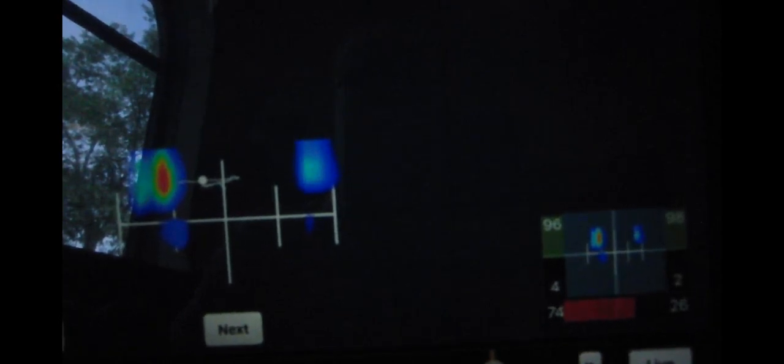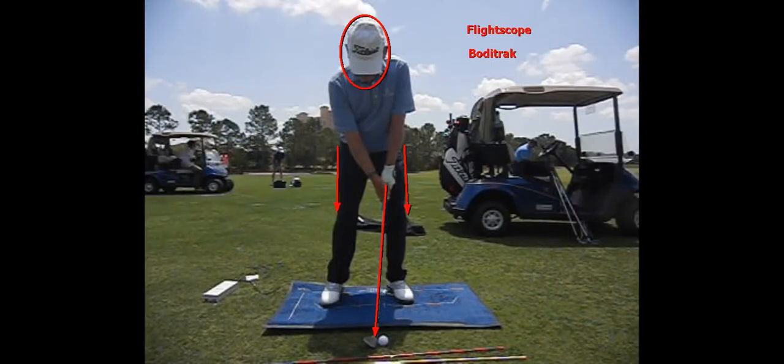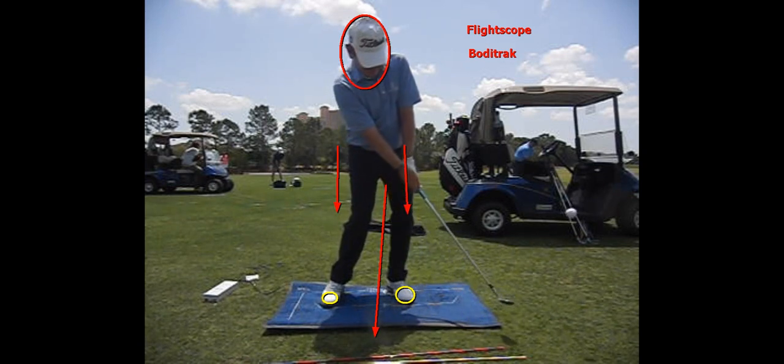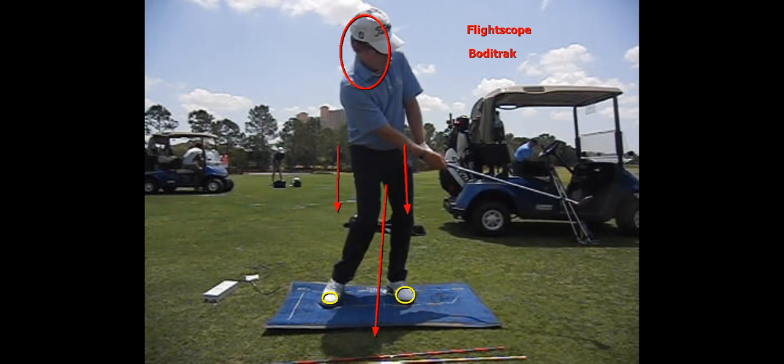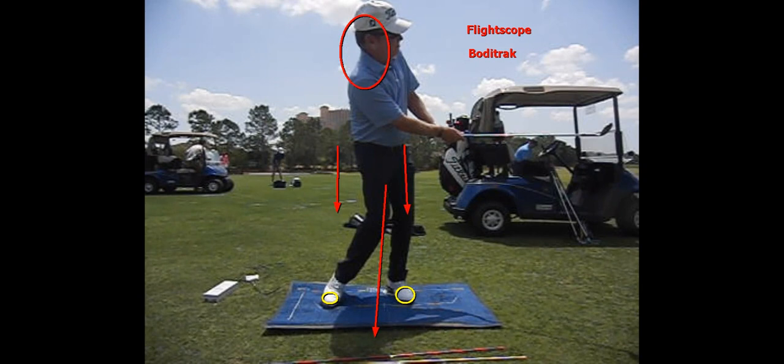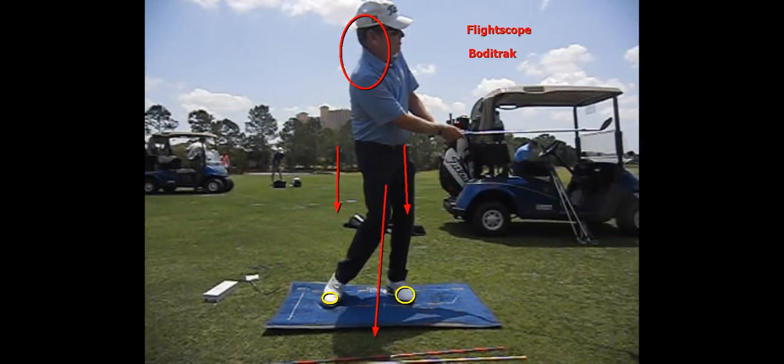If you're struggling with being too shallow and hitting shots thin, make sure when you hit the ball that you've got more weight in the balls of your feet or the front part of your feet. If your weight is back on your heels, you're not going to be as balanced. You'll see as this video plays through that I do release the club — my arms and hands rotate as the club passes my lead arm — and my weight finishes in my left foot. But if you're really struggling with your pitching and hitting it fat or thin, work on getting your weight more in the balls of both feet.